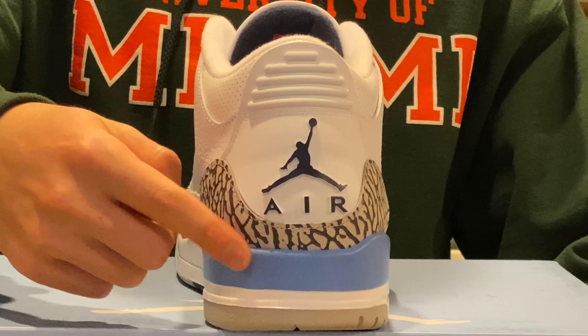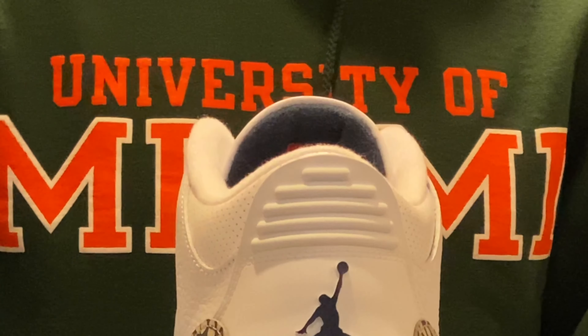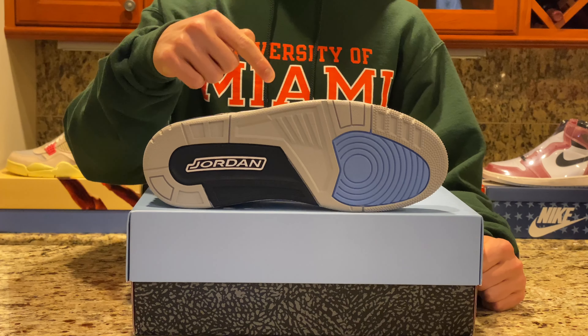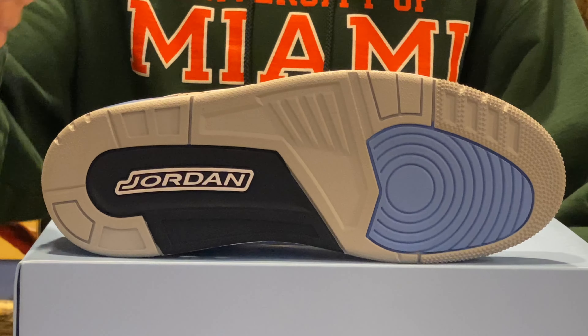On the back of the shoe you can see the classic Jordan 3 design — the Jumpman logo again positioned above the elephant print and the UNC leather bar. At the top we can see the horizontal lines which serve as a pull tab to help putting on the shoe. Next we can take a look at the outsole, which features simple Jordan 3 traction in a solid gray color.